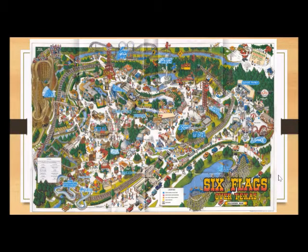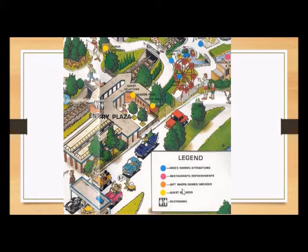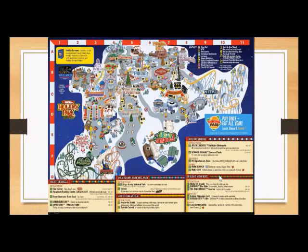One thing that would help you find your way around are legend symbols, or a key — a map key. It tells what other things are, or where things are. This is the legend that was on the 1980 version. Blue dots would mean there's a ride there, pink dots mean restaurants, orange means gift shops, yellow means guest services, and then of course you've got your restroom signs too.